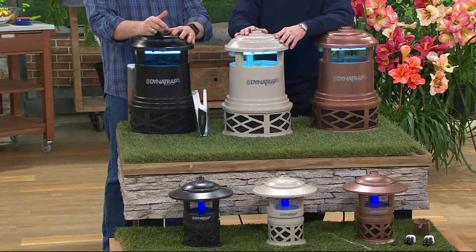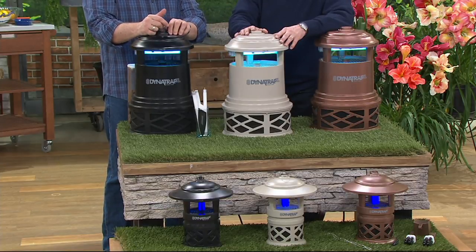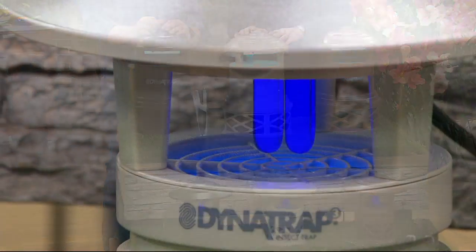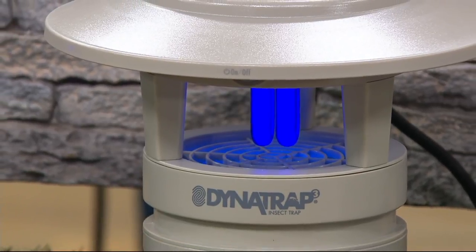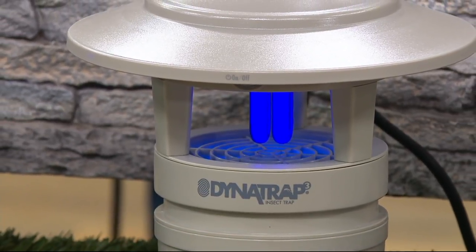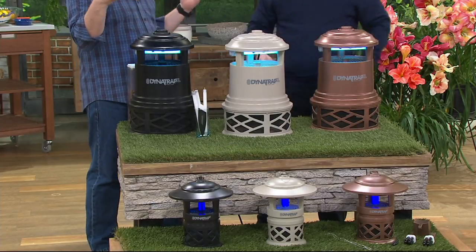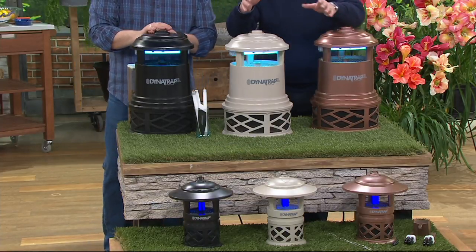I also have the half-acre unit in my garage because kids want to leave the garage door open, and bugs want to hide in the shade too. Then they realize you have central air and they want to come in the house. So I put one in the garage — now I don't have bugs outside and I don't have bugs inside. Best of both worlds.